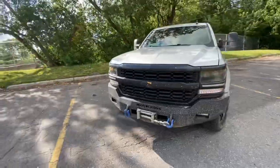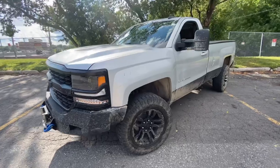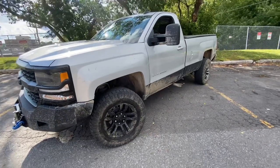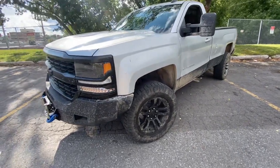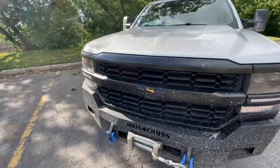If you guys like that and want to hear more about what people are running for tires and suspension, what kind of work they've done, stories and plans — hit the like button and let me know in the comments. As you all know by now, this is Dirty Dorothy. It's a 2017 Chevy Silverado 1500 with the 5.3 liter V8 in it.